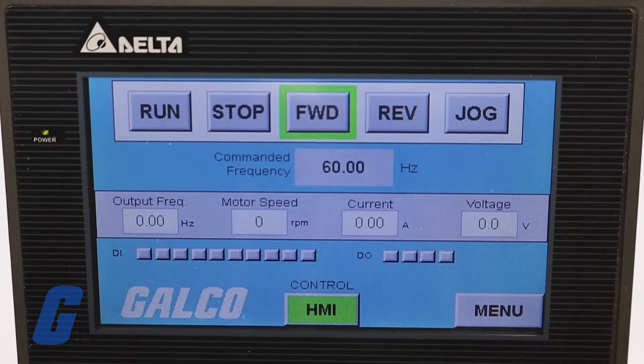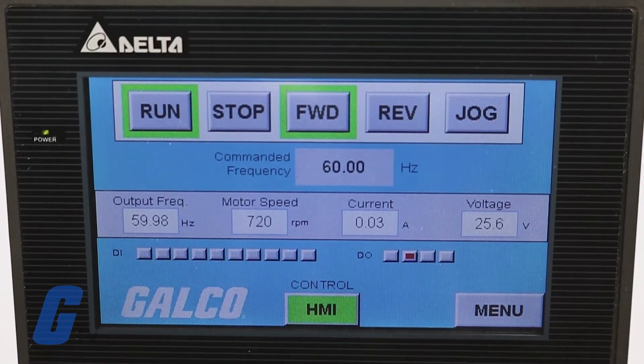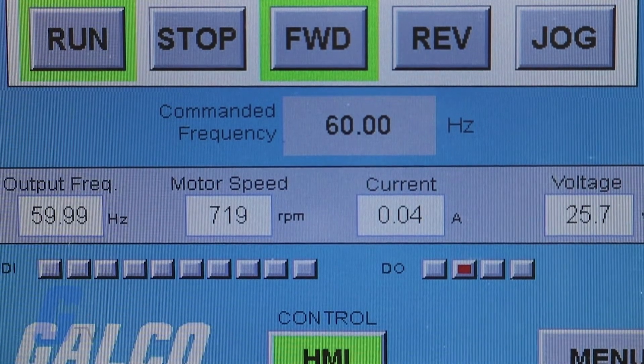Also available are run, stop, forward, reverse, and jog. Relevant statistics for output frequency, motor speed, current, and voltage will display while the drive is running.